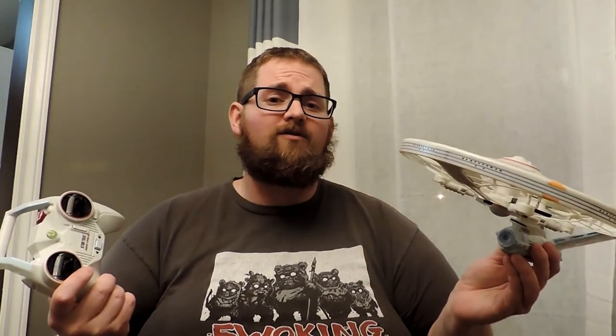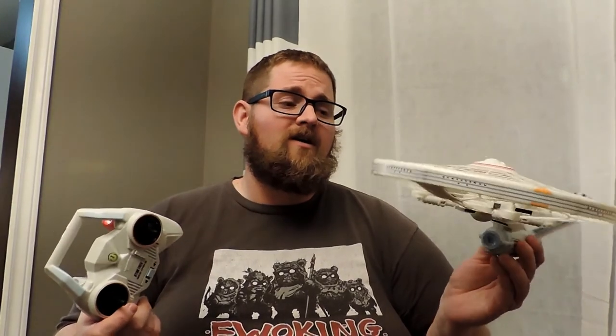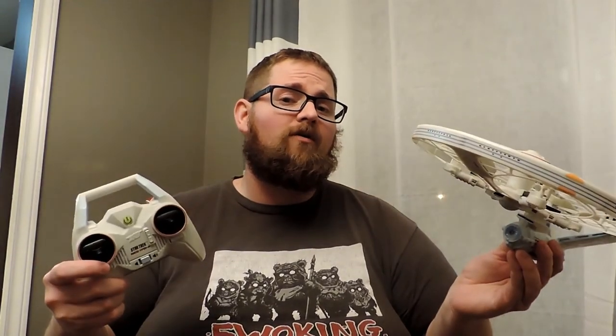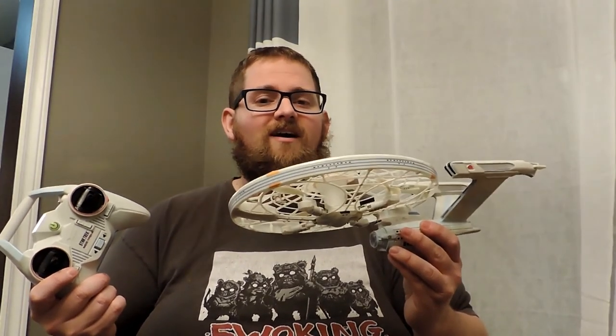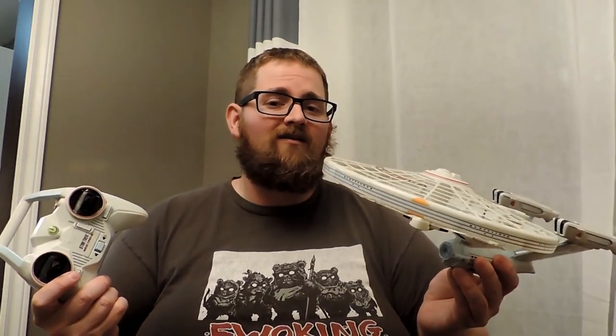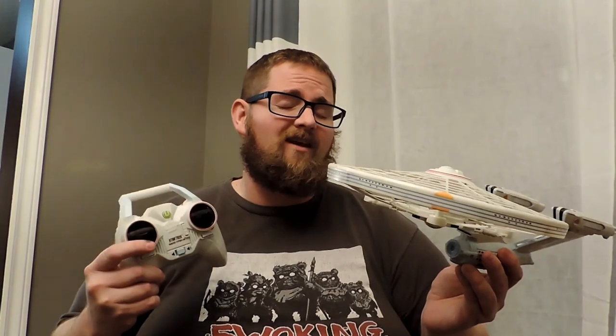Hopefully this review helps you guys. If it did, toss me a thumbs up. If you have any questions or comments, let me know below. If you're new, subscribe and click the bell so you're notified when I put out new content. And until next time — don't buy this, but stay creative.